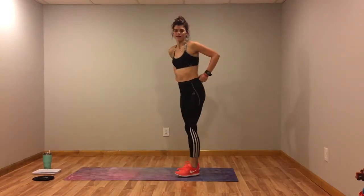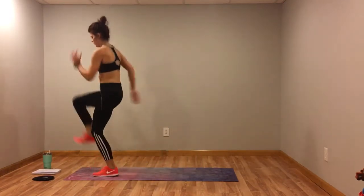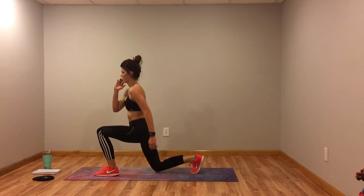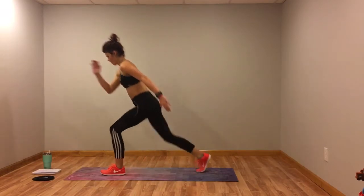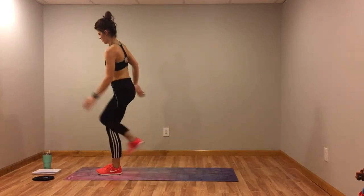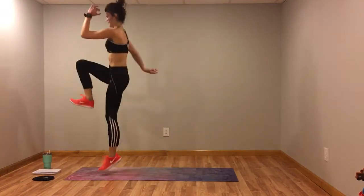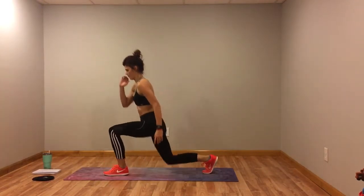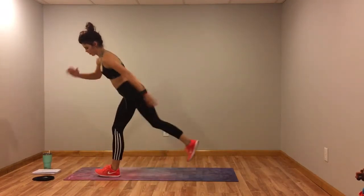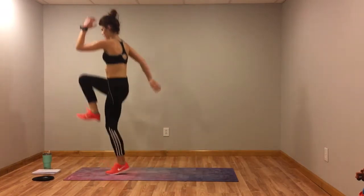Next we're going to do a reverse lunge with a knee drive — back and jump, back and jump — and we'll switch sides halfway through. If you need to touch that foot for balance, sometimes I have to. Modification: you're going to touch the foot each time, and you can also just take the jump out so you're just going to drive the knee up. All right, switch sides.